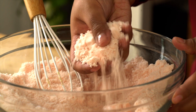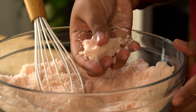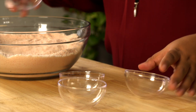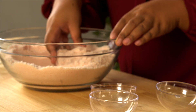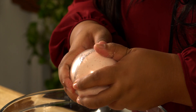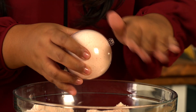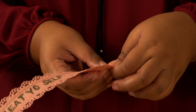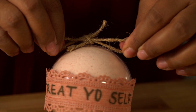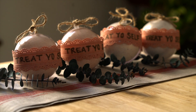You know the mixture is ready when it kind of looks like kinetic sand, and when you press it together in your hand, it holds. To form the ball, take some clear ornament molds, pack it into each half, and then close it right on up. Now add an extra special touch by adding some ribbon. Then all your friends have to do is take it home, throw it in the bath, and it'll just fizz up and blow their mind. And their bathtub.